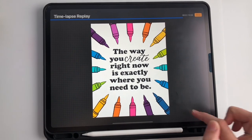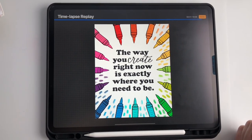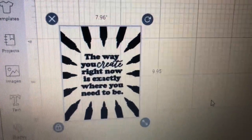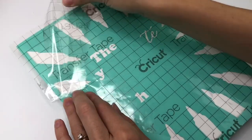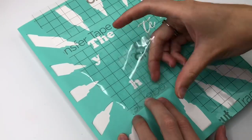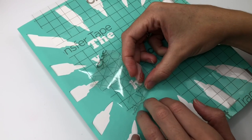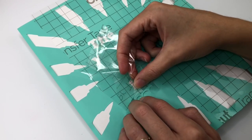Now I had to figure out how I was going to transfer this to the canvas. Then I remembered that with my new Cricut, you can make stencils. I was really excited about this, but I had never done it before. I was experimenting with the transfer tape and what vinyl would work. Obviously this one didn't quite work out, but I'll try different materials later on.